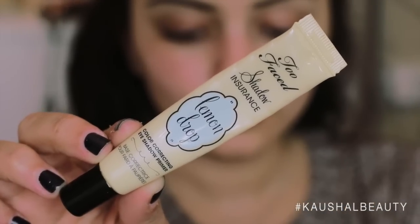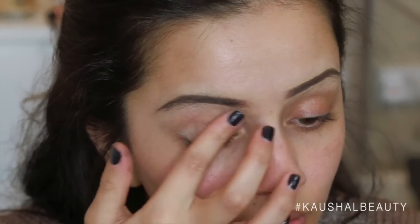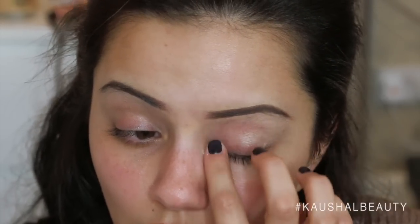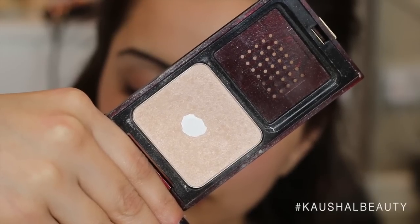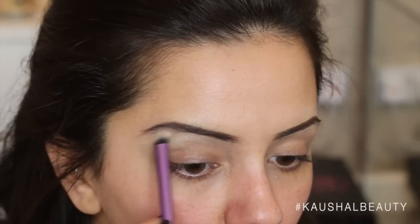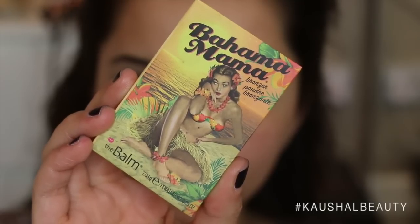So let's get to it. As always, I'm starting off with my Too Faced Shadow Insurance in Lemon Drop and making sure this is all over my eyelids. I'm also trying to grow out my eyebrows, which is painful. Then I'm taking the color Vex by MAC and mixing it with a little bit of the Celestial Powder by Kevyn Aucoin and applying that as the highlight on my brow bone.